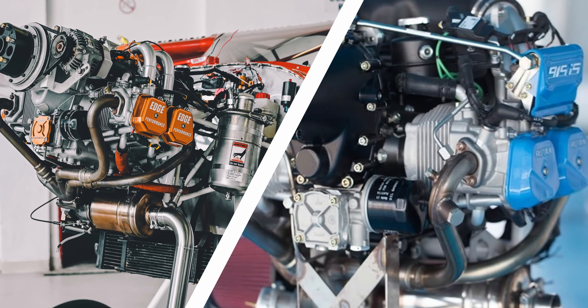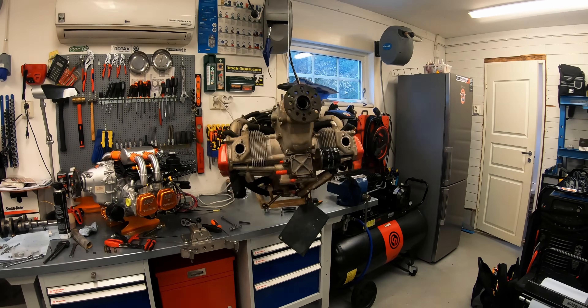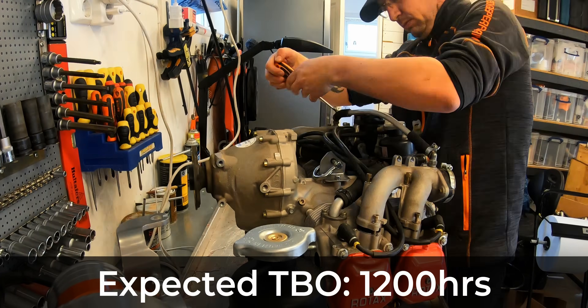We want to thank each and every one of our new subscribers. If you haven't subscribed yet, please consider doing so as it really helps us grow and make more of these videos, and ring the bell icon to be the first to know when part three is released. Because this is a performance engine, they don't set a TBO — it's run on condition like any other experimental engine. But the expected TBO is around 1,200 hours. It is recommended best practice to do leak-down tests and magnetic plug checks every 50 hours.